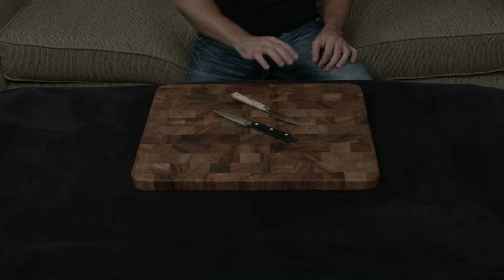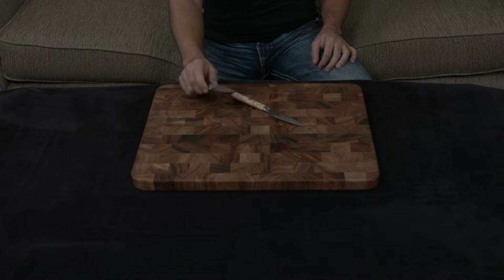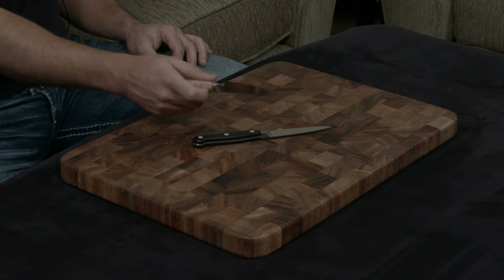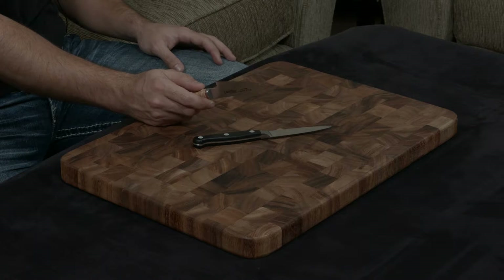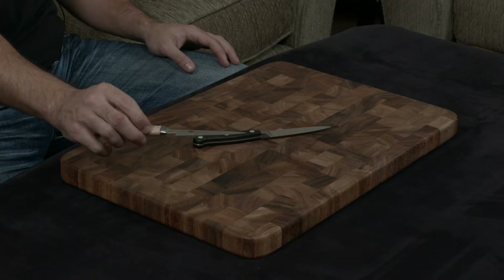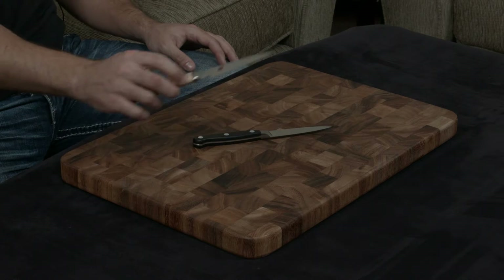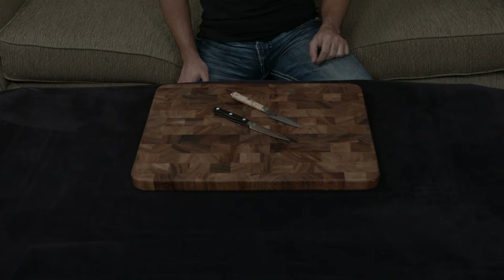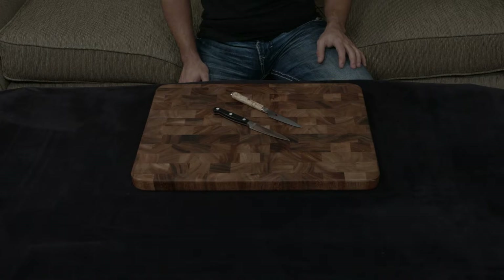They're both forged, but they're forged in very different ways. The Zwilling is a single piece of their proprietary 57 hardness steel, while the Miyabi is made of a cutting core of SG-2, which is a very high-end powdered steel with a hardness of about 63, further wrapped on either side with 50 layers of stainless steel to protect it. What that means is the Zwilling will need to be honed and sharpened on a regular basis, while the Miyabi, as long as you use it properly, will likely never need to be sharpened, period.